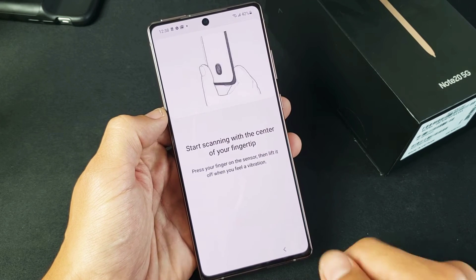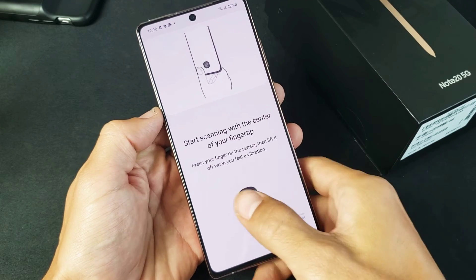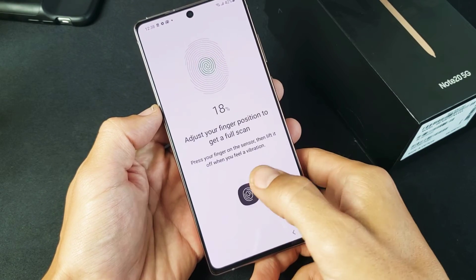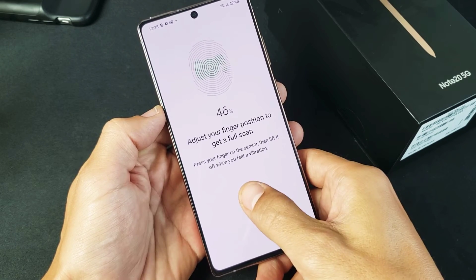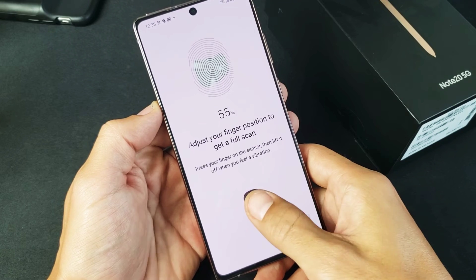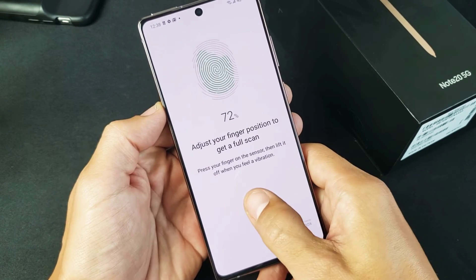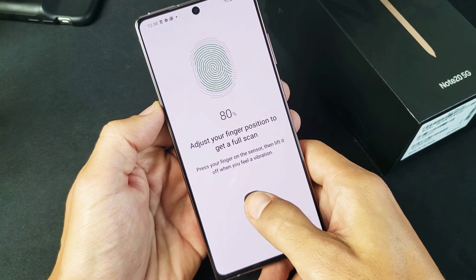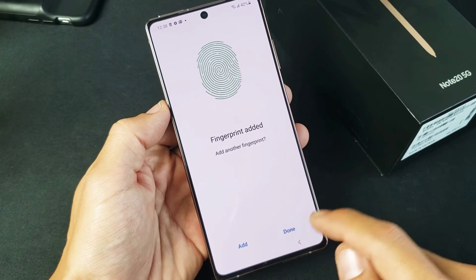From here, simply what we want to do is tap on where the fingerprint sensor is. Any finger — doesn't matter. I'll go with the thumb. You just want to press it; you'll feel it vibrate as it captures your fingerprint. Move your finger around a little bit, and we have to get all that green area filled up 100%.